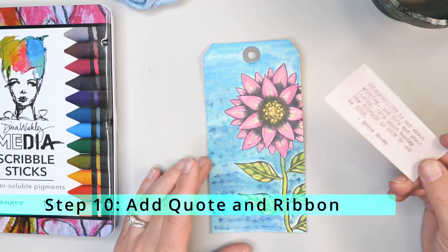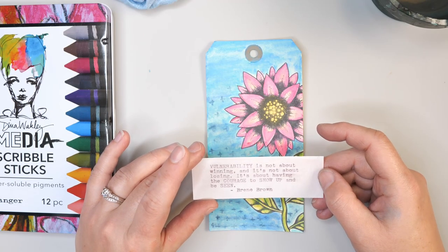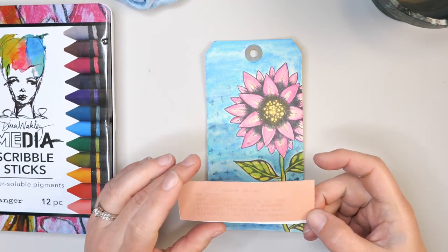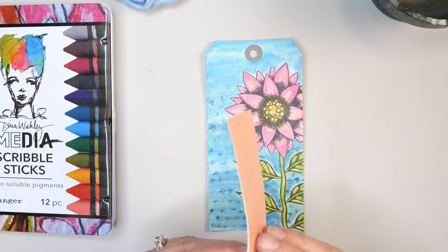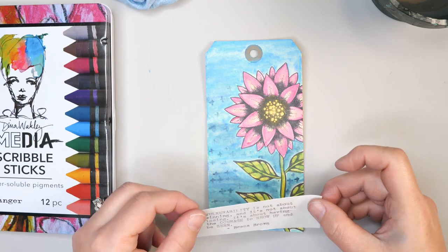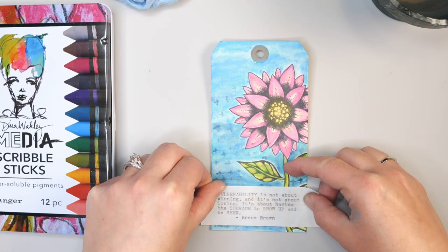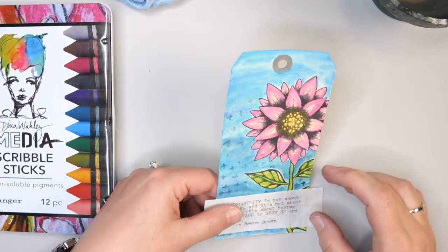The last thing I want to do is add my quote and a ribbon. I chose the quote: 'Vulnerability — it's not about winning, it's not about losing. It's about having the courage to show up and be seen.' I've done this on vellum with a full piece of double-sided adhesive for the back so it looks nice and consistent on the tag. I chose vellum because I wanted to see the color underneath and didn't want it to be completely white. I actually have a Royal-type manual typewriter from about the 1950s that I like using for adding all of my quotes. This quote means a lot to me — I do read a lot of Brené Brown and she's been very inspiring for me.